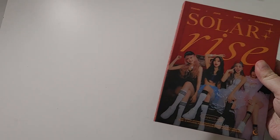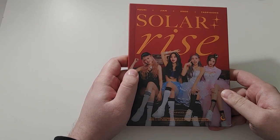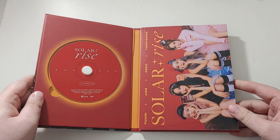Let's get right into this. So this comes with, I think, two photo cards, a postcard, and maybe stickers or something. Let's find that.